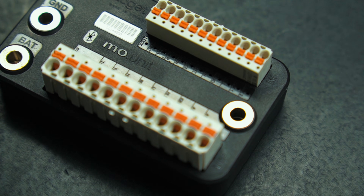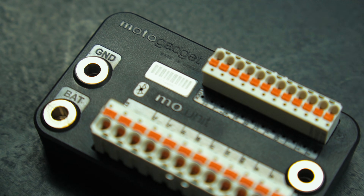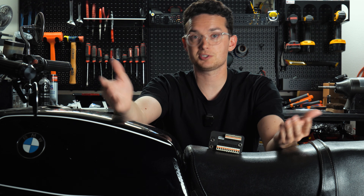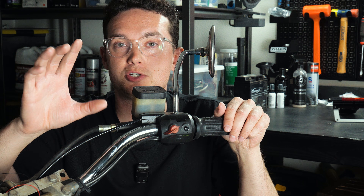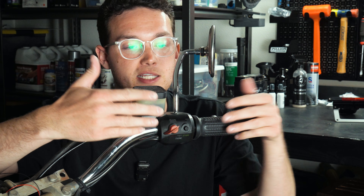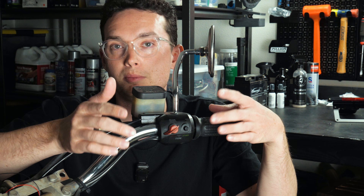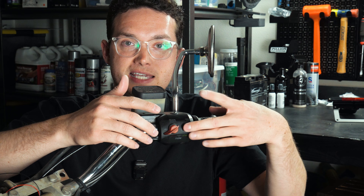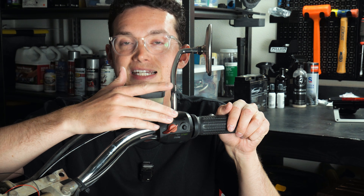First off, you need the MoUnit — that's the heart and brains; all wiring leads to it. Then you need to communicate with the unit through switches. Take a look at your current controls and the switches on each side. On the right side here I have a kill switch and a starter button. On the MoUnit Blue you can actually combine these into one kill-and-start switch. And since this motorcycle doesn't have a headlight switch, I want to add one — so that's two switches on the right side.